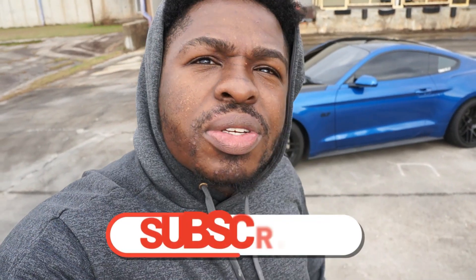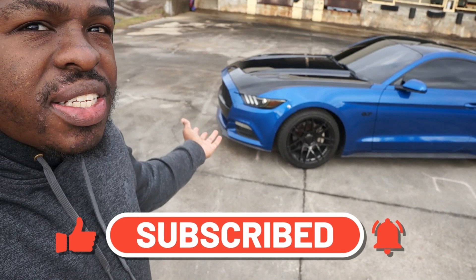What is up YouTube, my name is Marcus and today we're going to be talking about my 2017 V6 Mustang. Today we're strictly just going to be talking about the exterior of the car, just because I want to show everything that's on the car so everybody's on the same page and knows what's on the car.